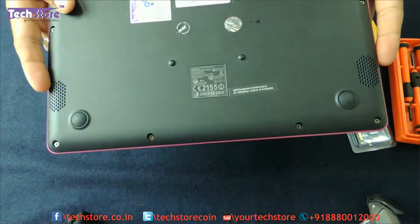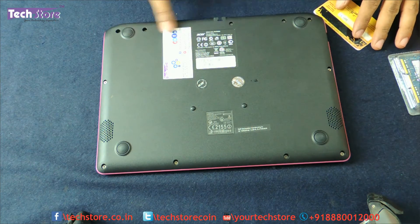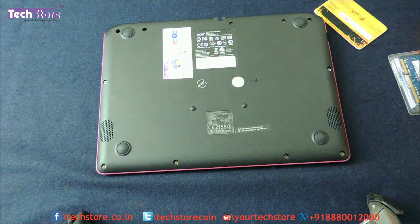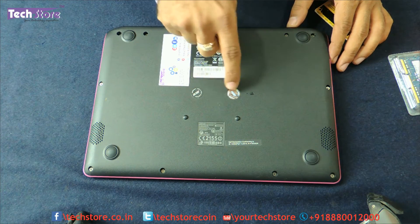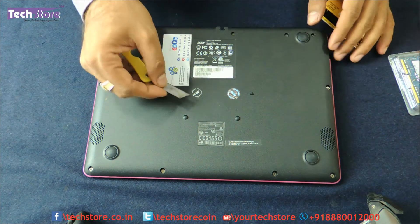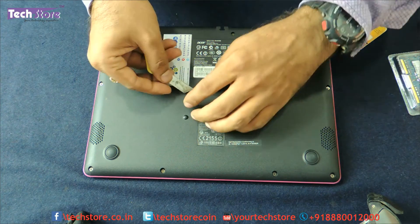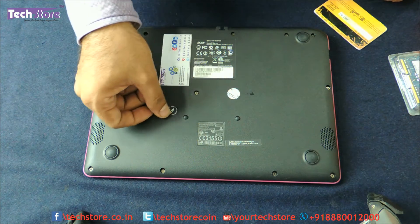The first thing you need to do is flip the laptop. You can see all these screws — there are two screws which are hidden. You need to remove all these screws as well as the screws hidden below these two little seals that Acer has provided. Take a small blade and remove these two seals very carefully so that they don't appear broken.